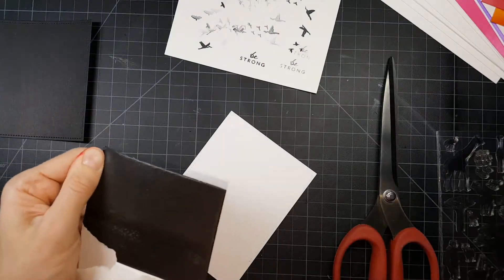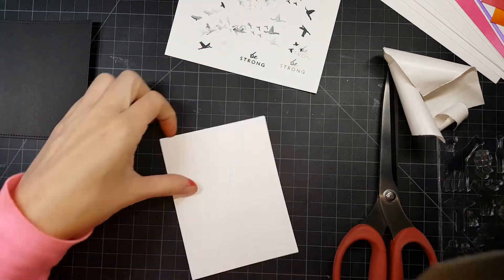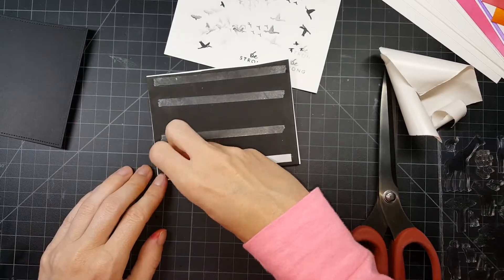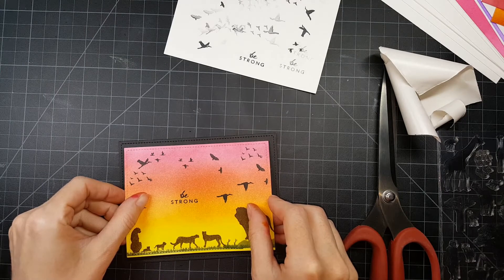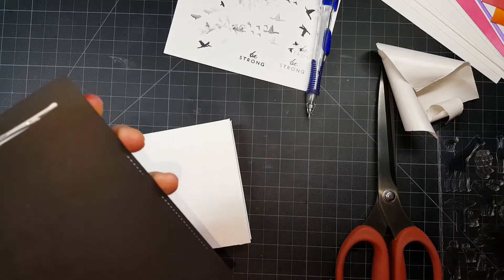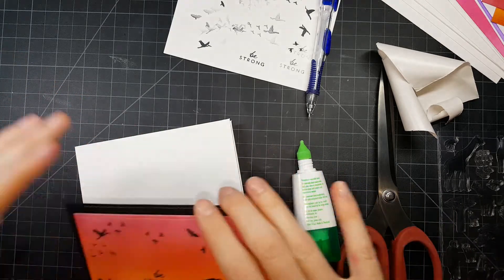I'm using Fun Foam on the back of the card panel in black — it's a very strong adhesive and it's actually quite thick, which I really like. On the other side I'm not using liquid adhesive; I'm using strong score tape. I'm placing it on a black matted cardstock, and then that's going onto a 110-pound Munisolar white card base with some Tombow liquid adhesive.